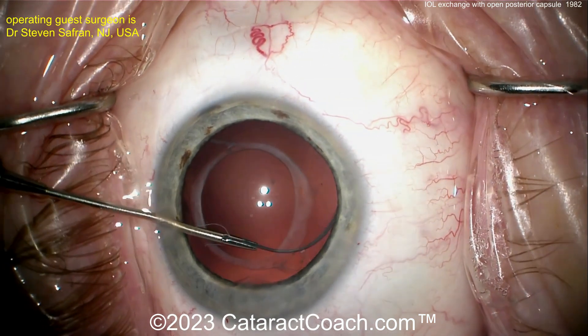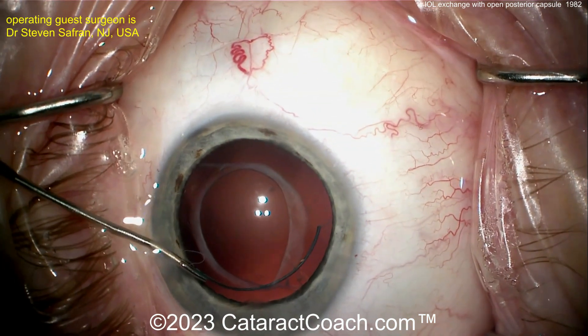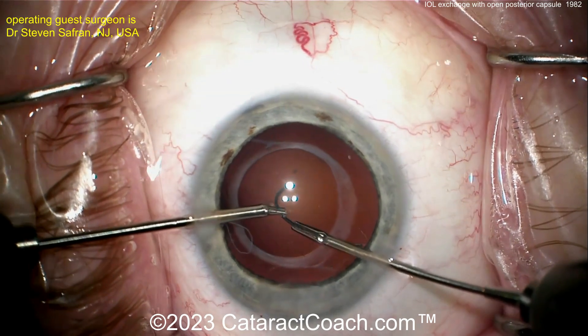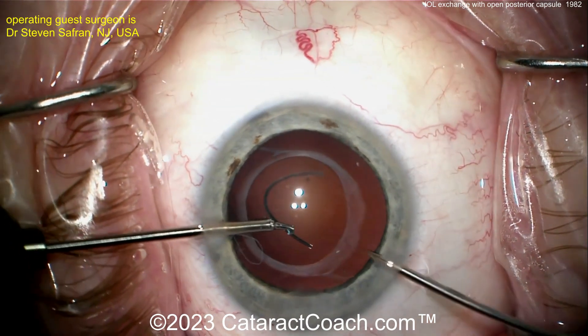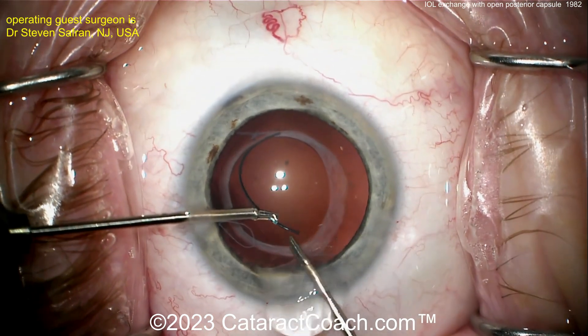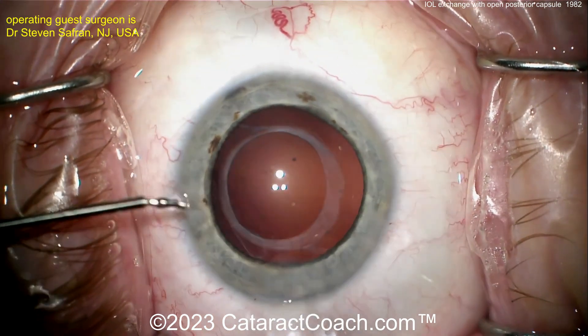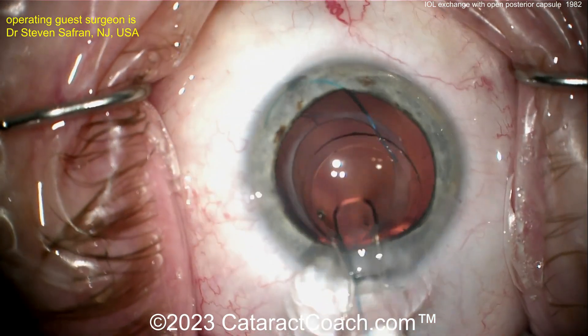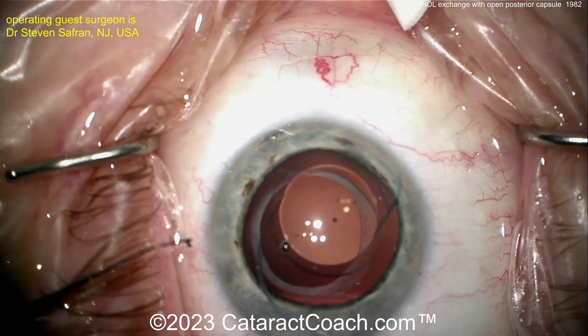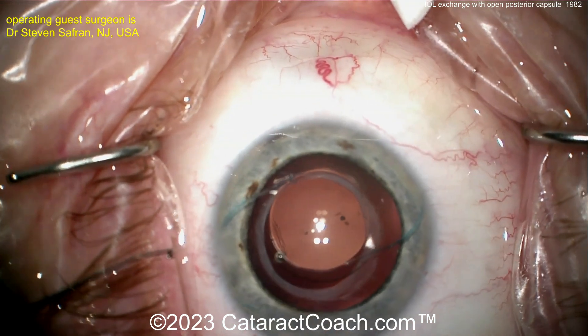Now let's try to remove the haptic that was amputated earlier. It can be pulled out gently without causing damage to the zonular support — and that support will be needed for placing the new lens. Just hand over hand, feeding it outside the eye. Now it's out and the eye is cleaned up.